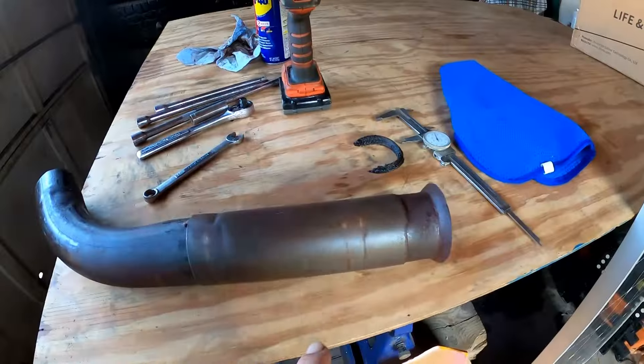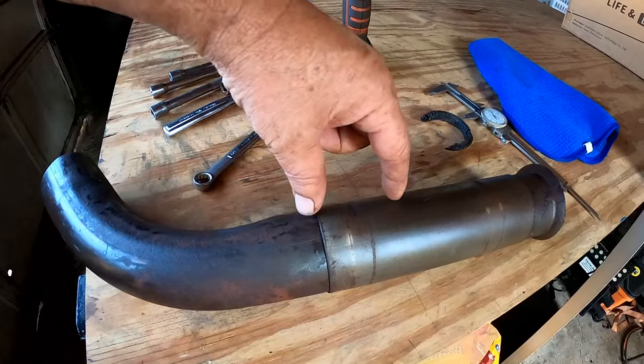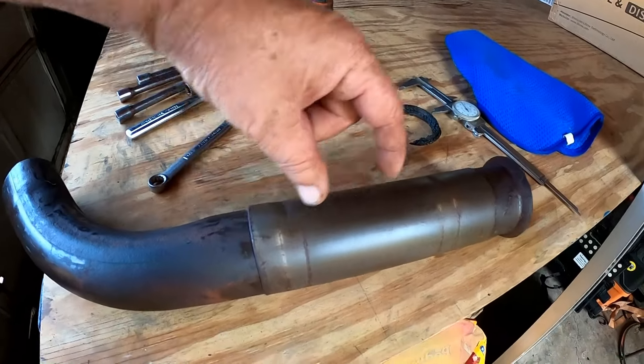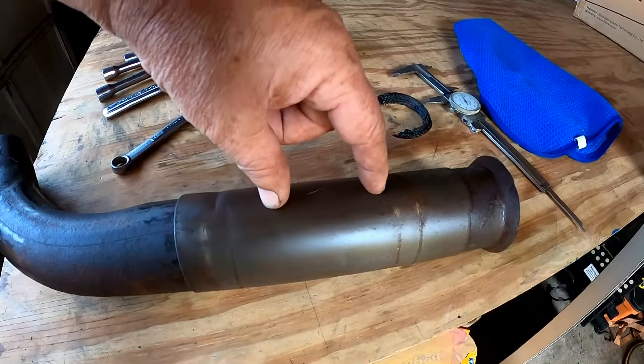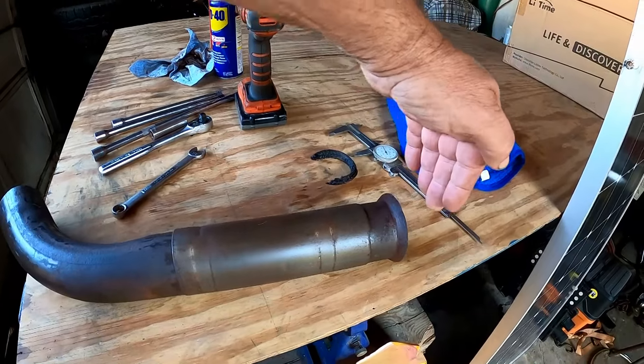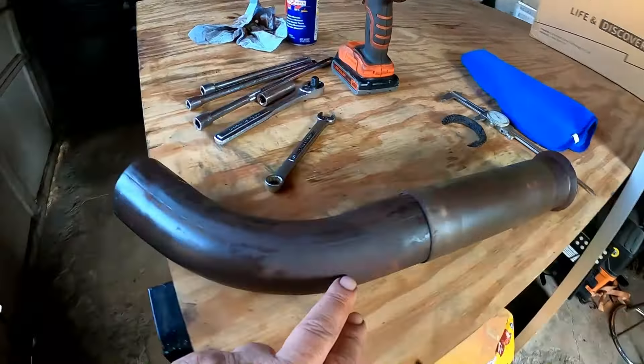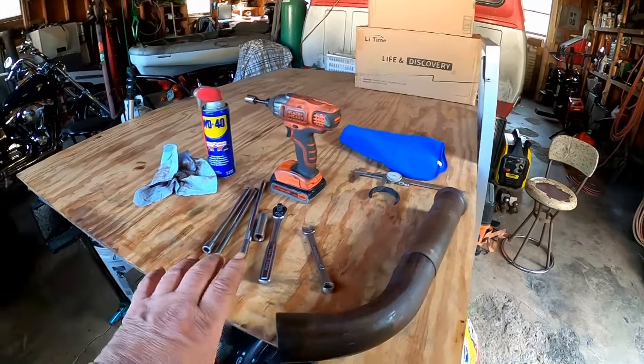A little bit of adaptation had to happen. The geometry was a little different — it was correct where it bolted to the engine, but where it came down it was a little bit shorter. I didn't have a pipe stretcher and nobody seemed to have one to rent, so I had to cut the pipe and put a section in. This pipe slides over, so it only needed to be extended by about two inches to make up for the new exhaust manifold being a couple inches shorter than the old stainless steel one. Put a little sleeve in there and a couple of clamps.